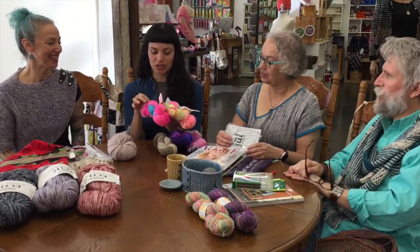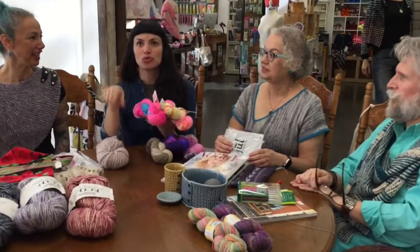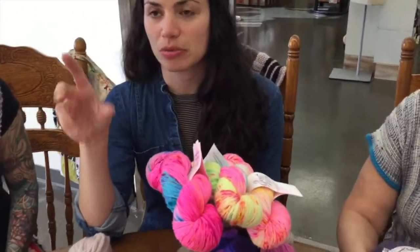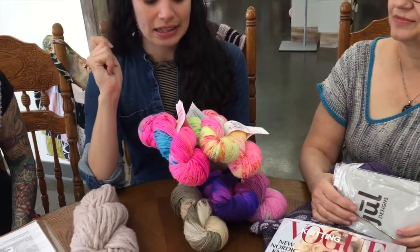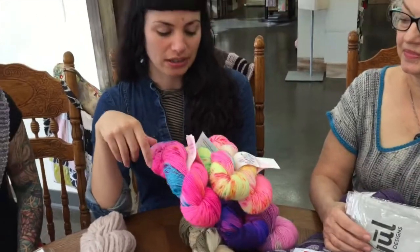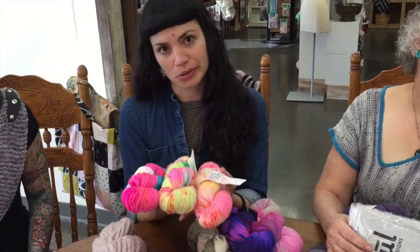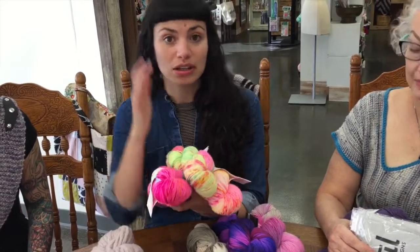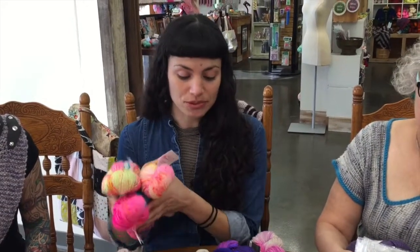They come in three bases: a merino single ply fingering, a smooth fingering, and a squishy fingering which has silk in it and is plied — really really nice. And then there's a single ply DK. They've been really popular in the shop. Unfortunately it's in-store only, but you can call us — if you're not local and you see something on Instagram you like, give us a call and we can ship it to you.